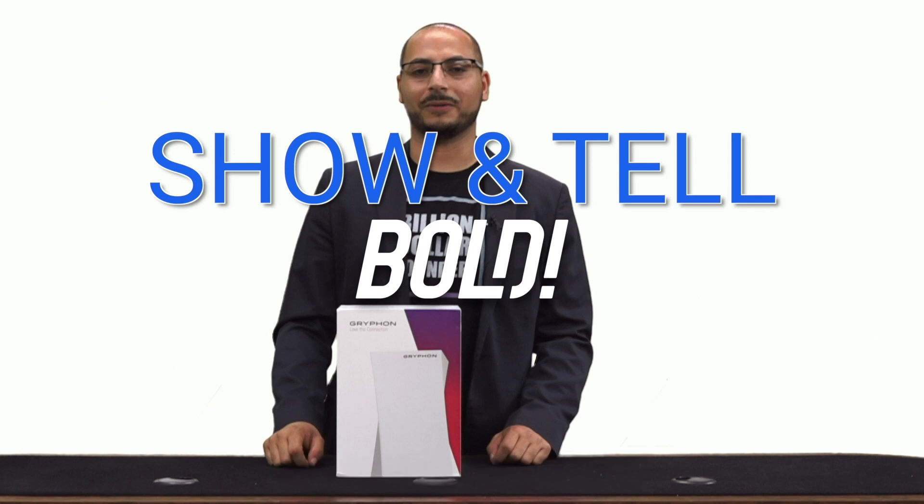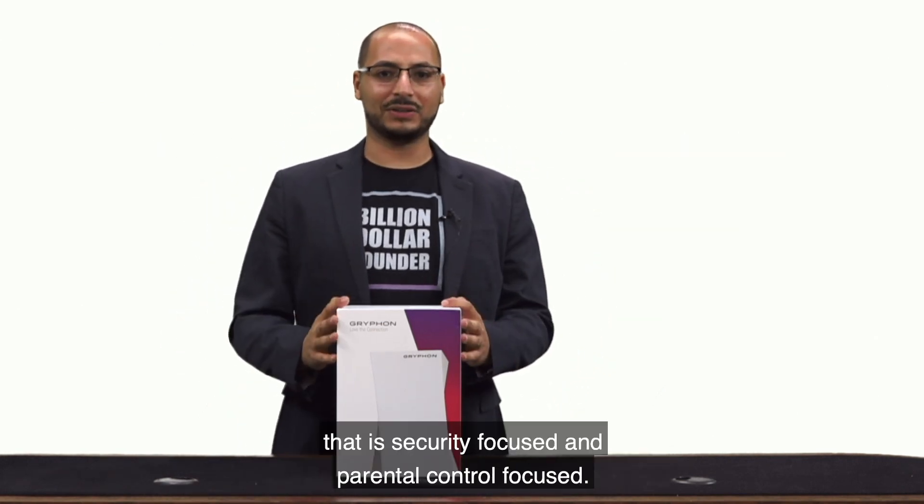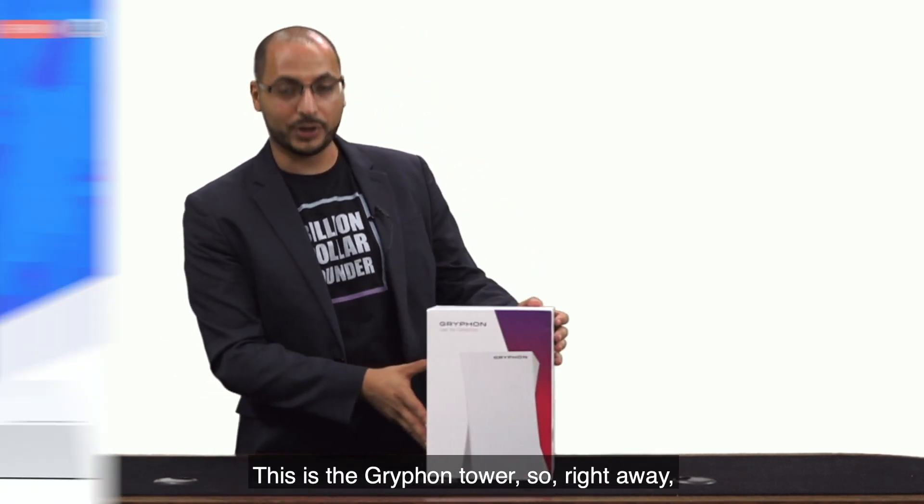Welcome back folks, I'm Peter Salib and thanks for joining Show and Tell. Today we have a really cool Wi-Fi router that is security focused and parental control focused. This is the Gryphon Tower.